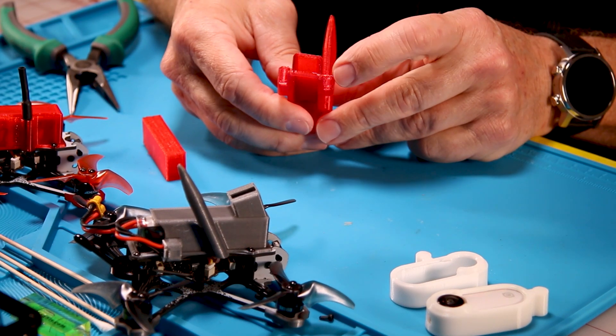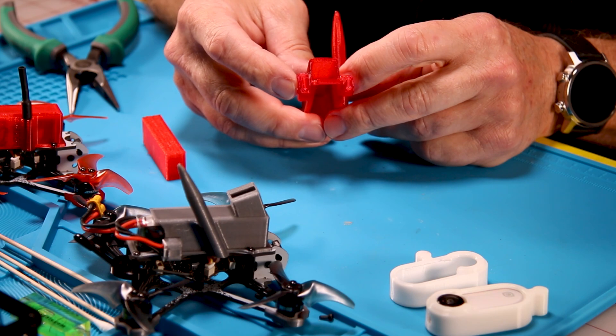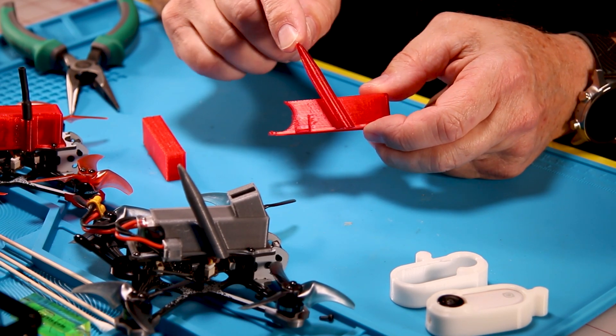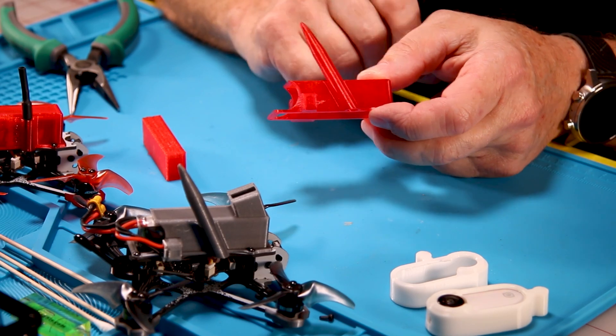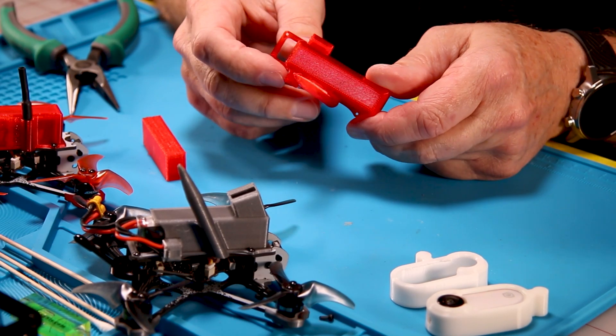There are also two other supports — one for the balance connector on the side and one for the XT30 connector. This mount here is for the Tattoo 95C battery. I've gone ahead and modified this with a complete antenna tube, so that way you can take the heat shrink off your VTX antenna and it gives you even more protection.